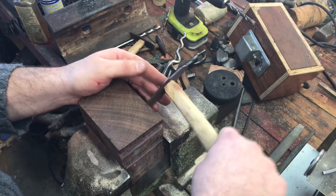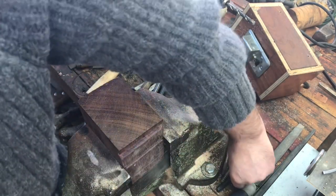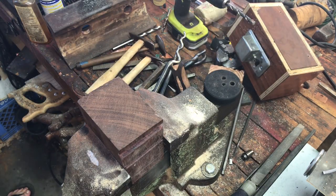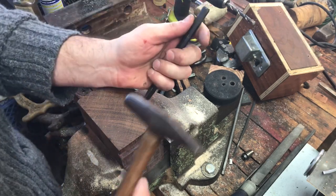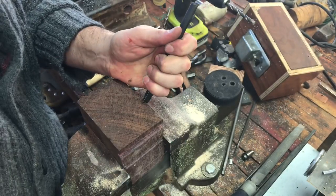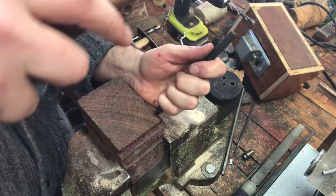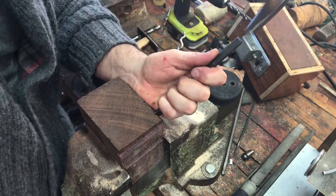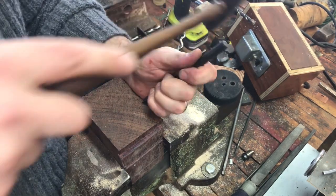I'll take a couple of different kinds of hammers that I use. You can also take a punch and just create divots — different size punches make different size divots. Purple heart is a really, really hard wood and it's awesome for forming stakes.